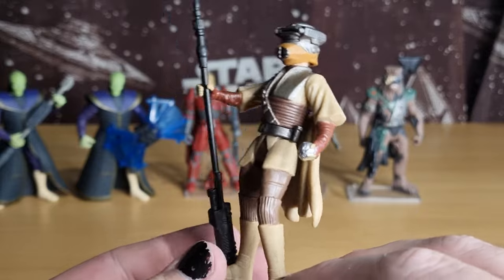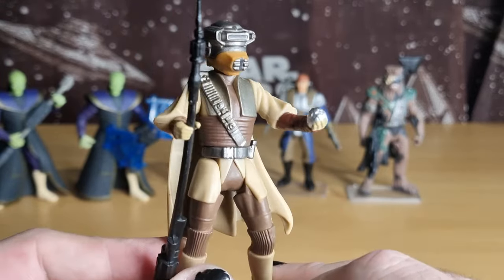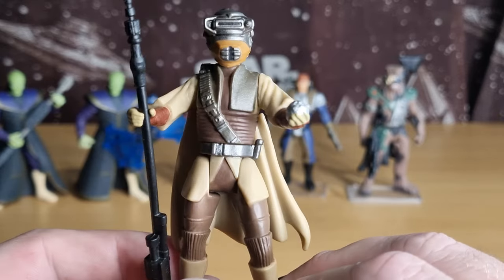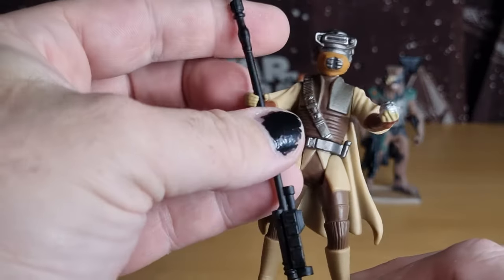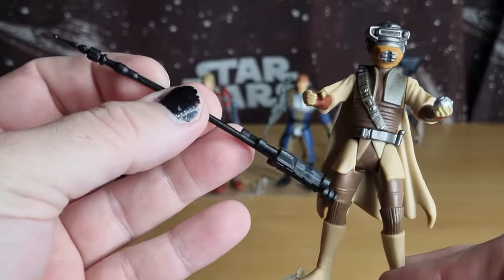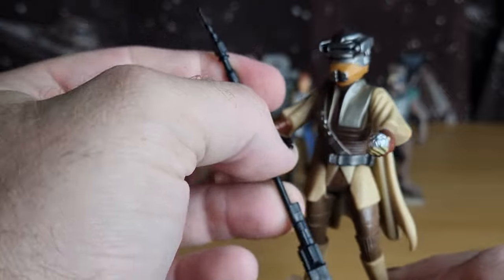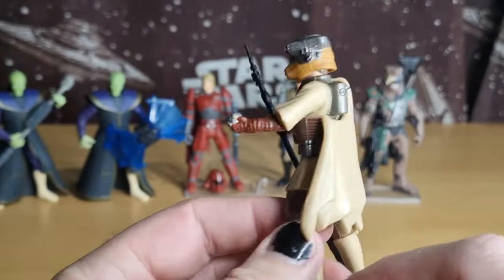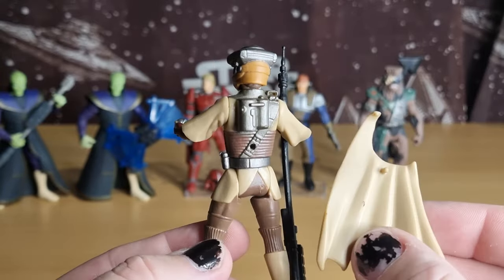Leia in Boushh Disguise, thermal detonator in hand. Maybe a little bit of silver paint on the fingertips there, but that's okay. She does come with the pike — they still call it a force pike.